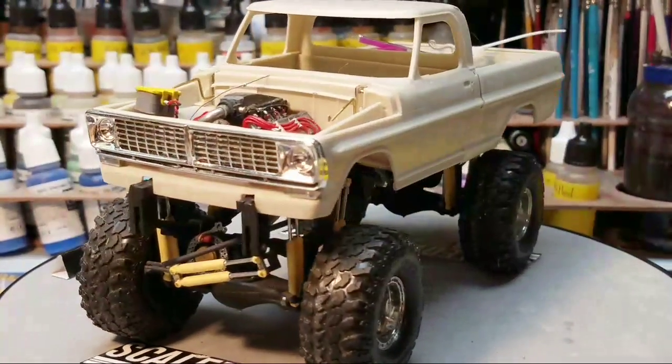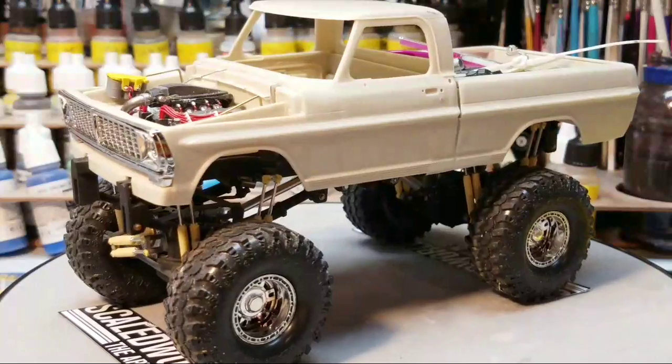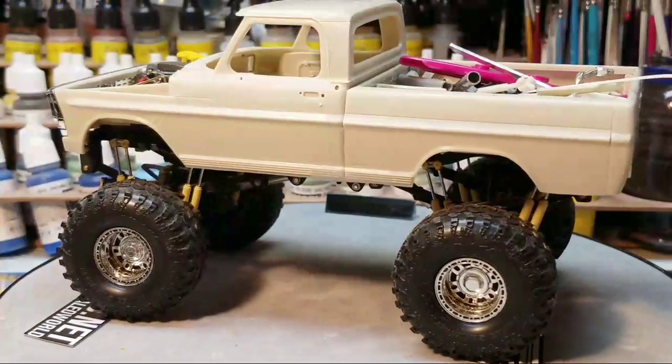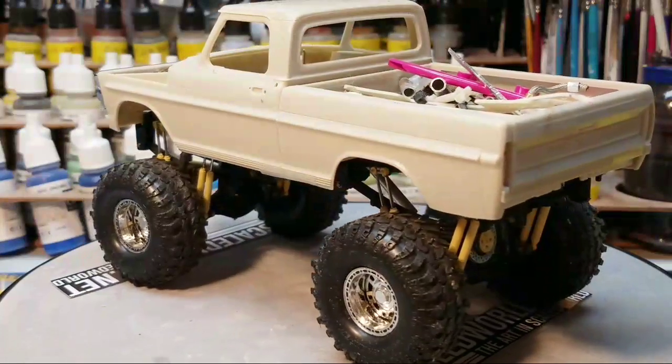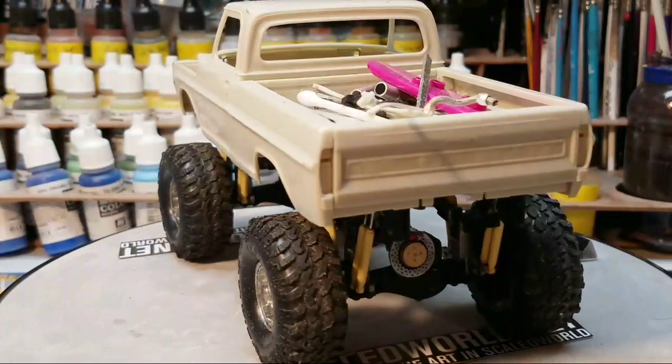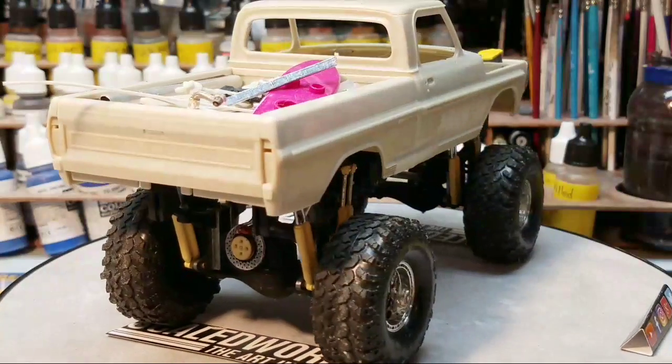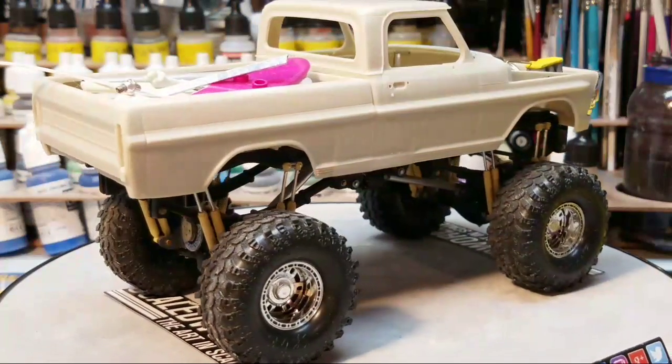I don't know what color this one will be just yet. George is going for more of a street look — like a Ken Digget, Chip Foose style — where it's really nice, clean, performance looking. For this one here, I want to keep it classic looking but still mean looking, so I don't know right off hand.